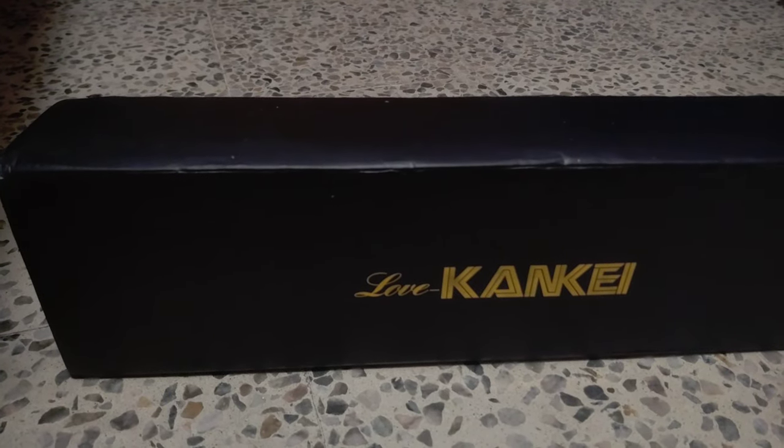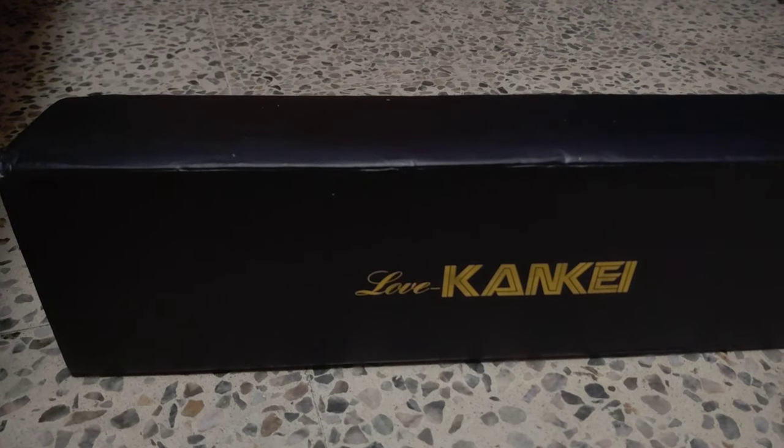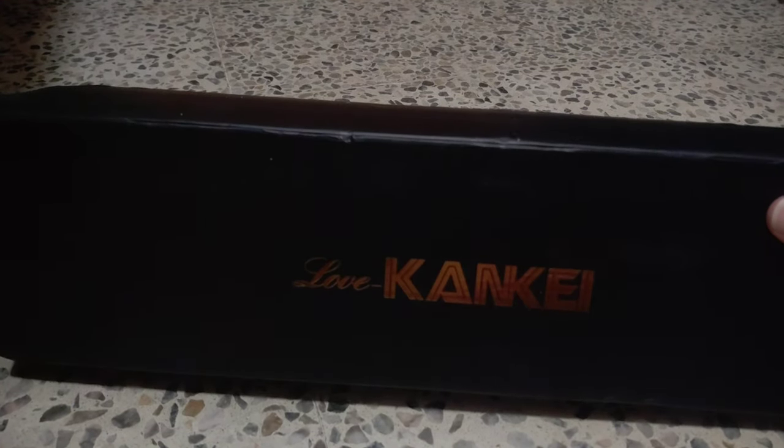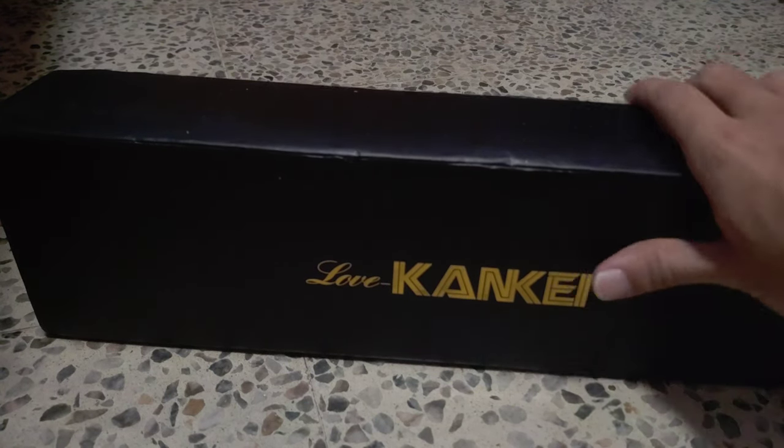Hi everyone, welcome back to Alex Unboxing channel. Today we're going to be unboxing some wood shelves that I bought on Amazon. It's called Love Can Key — I don't know if I said that correctly. If you like what you see, remember that the link is going to be in the description below. Let's get to it, let's unbox this.